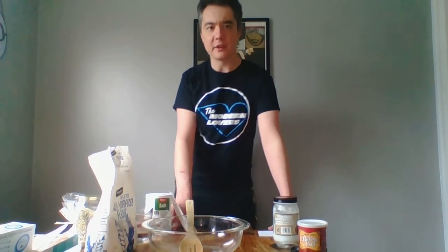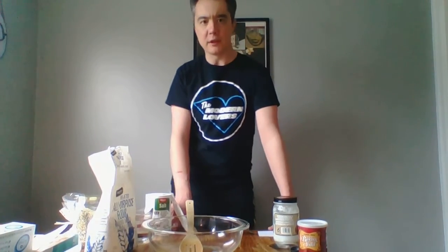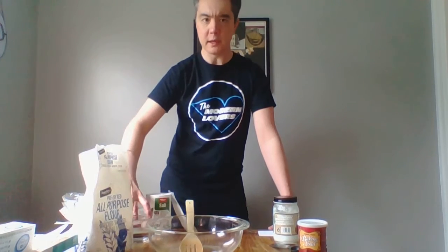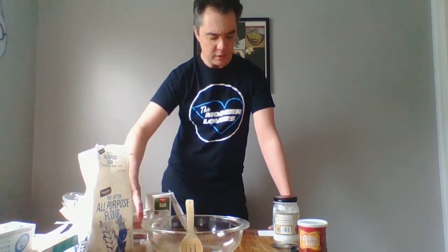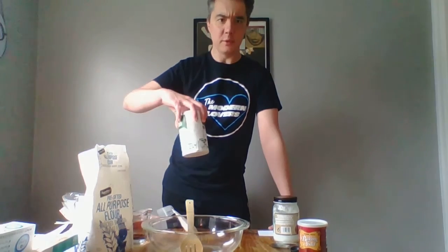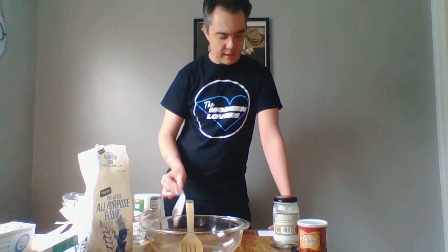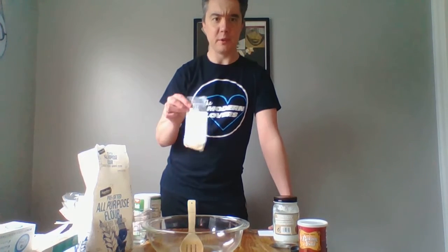I'm going to go through the list of ingredients we're going to need to make this, and I will make sure to repeat them before adding them when we're actually using them. First, we have three cups of flour — just plain ordinary flour — one cup of warm water, one half tablespoon of regular table salt, and one tablespoon of yeast.